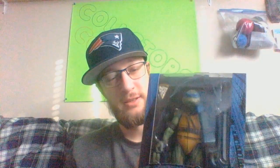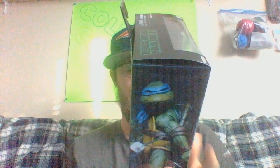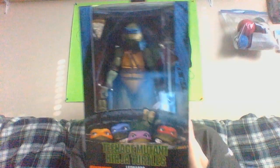My 1990 7-inch Leonardo figure from the original movie. The art on the box is from the original movie also. Also, Naked Toys.